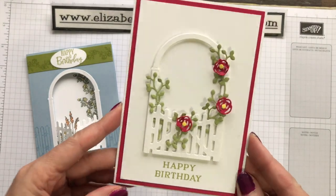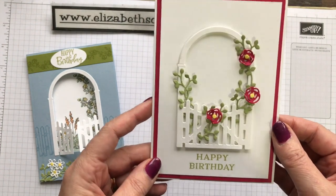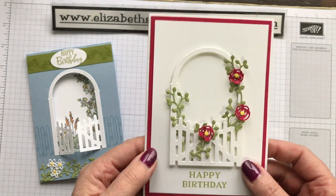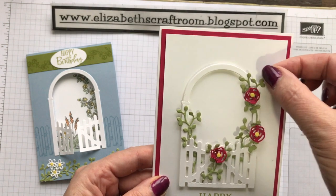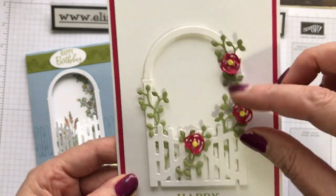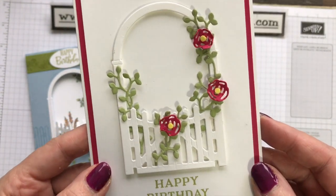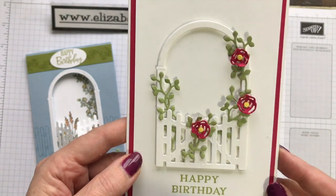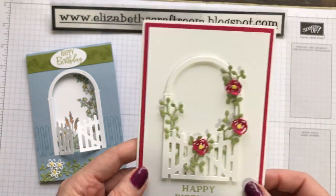Another very simple one — the only stamping on here is a 'Happy Birthday'. Everything else on there is just die cut. I've die-cut the gate and got it popped up on mini dimensionals rather than making it opening. I've cut out lots of these little green leaf pieces — I think I cut four. My tip with the little roses is instead of leaving them flat, give them a little squish and it gives them a really 3D look. I used a tiny hole punch to make the centres of the flowers, but you could use rhinestones or other bling.